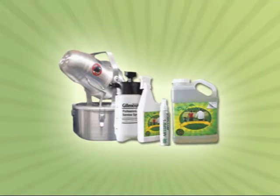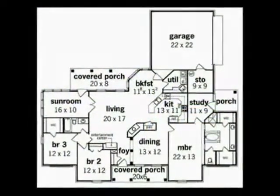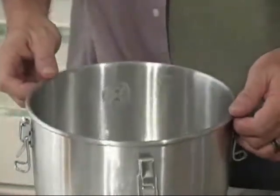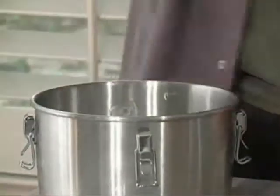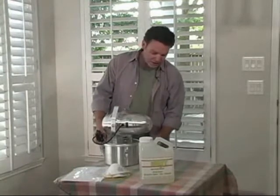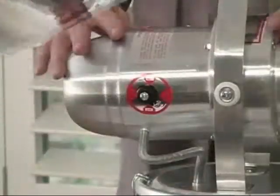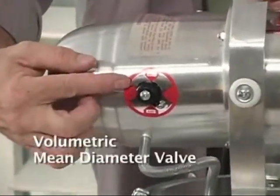Never put more than a gallon of the Best Yet solution in the reservoir at any one time. Remember, each gallon will provide about 2,000 square feet of coverage. Of course, the reservoir will hold more, but remember, the more fluid you add, the more weight you're adding. So for ease of lifting and maneuverability, please don't overfill.